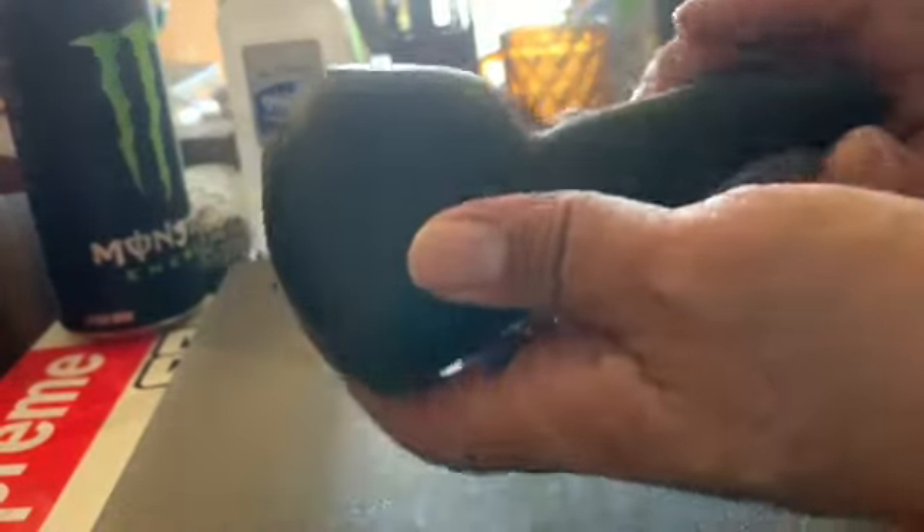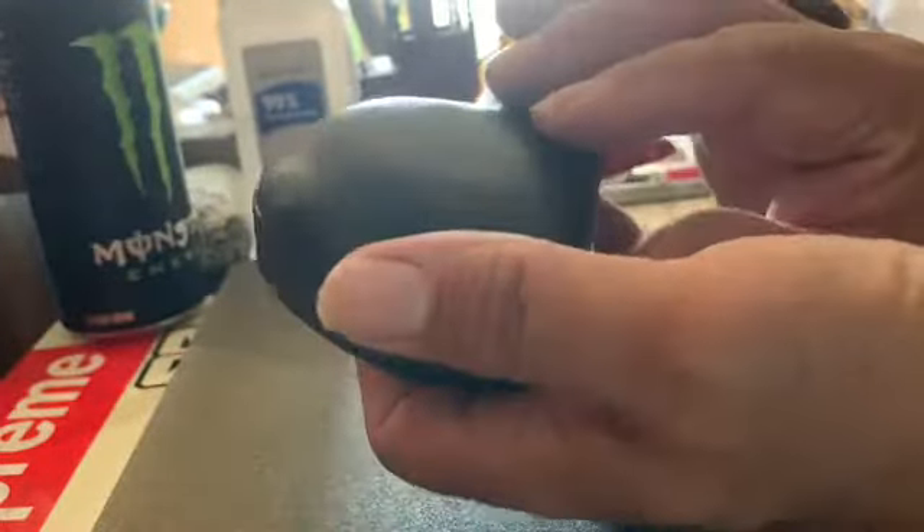Hey guys and gals on YouTube. This is something I picked up recently. I don't think I did a video on this yet, but it's a little carved egg and claw design.